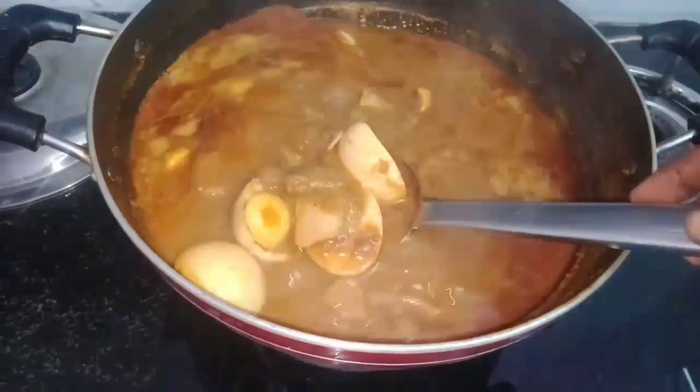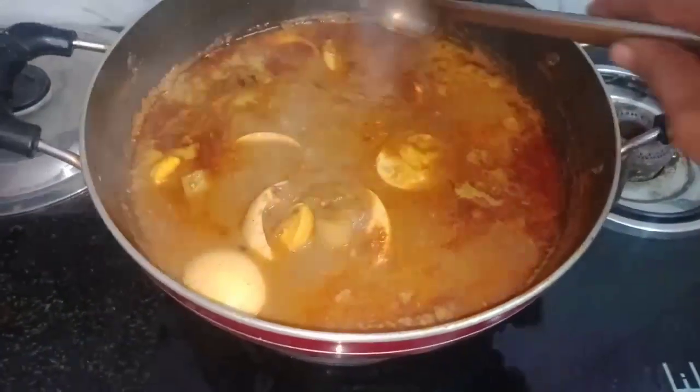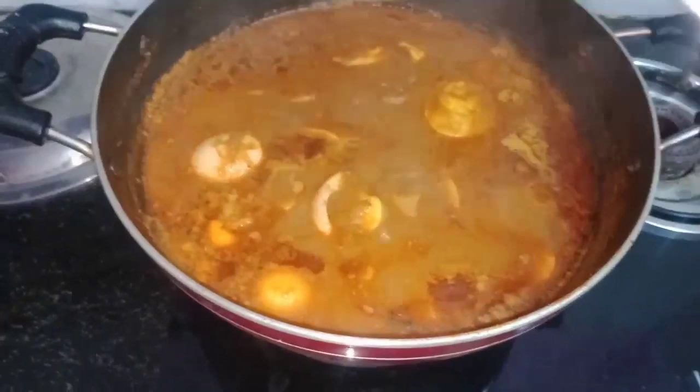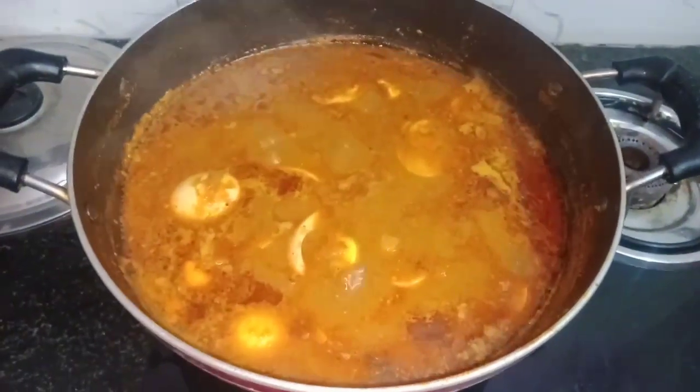You can cook it like this. Columbo is ready. To eat the same food as well.